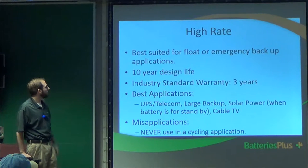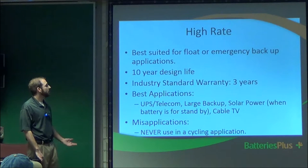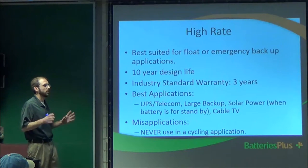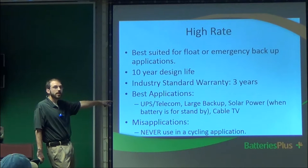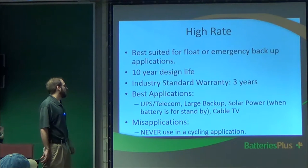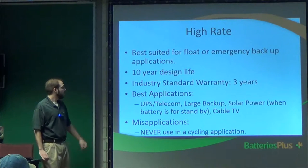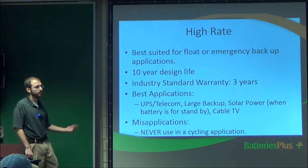High rate batteries are best for telecom backup, large backup solar, and cable TV — things like phone towers. Never use these for cyclic applications. Some places advertise them as the best solar battery, but that's not true. Best suited applications are backup for telecom systems where power might go out but the battery is rarely used. The downsides: limited usable capacity — deep cycle apps should only use 30 to 50%. Average cycle life is about 300 cycles at that depth, which if used daily is about one year. You can achieve 500 to 1,000 cycles if you stay within that 30 to 50% usage range.